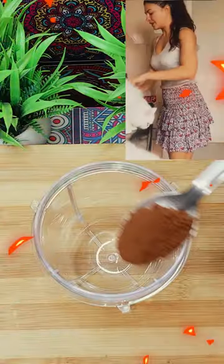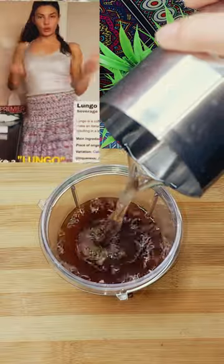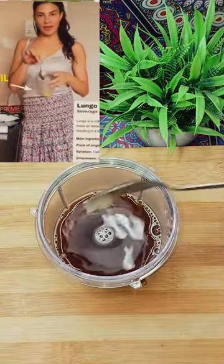Good morning everyone. This is my bulletproof coffee recipe on the lungo. I've got a little bit of ghee and oil in here already.